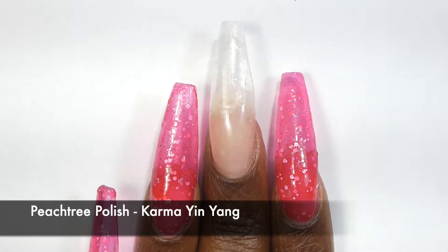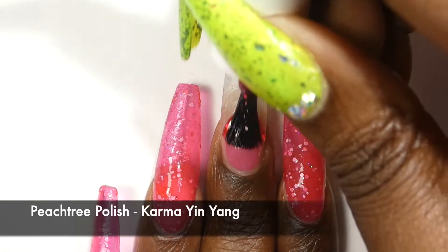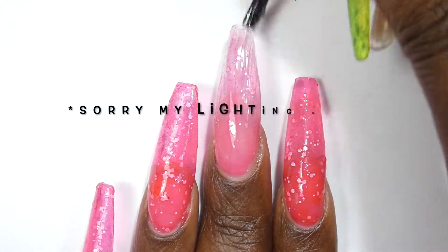At the time of recording I don't have all of the descriptions for the polishes, so once I get a hold of those I will put them in the description box, or they'll be on my blog post on NicoleLovesNails.com.